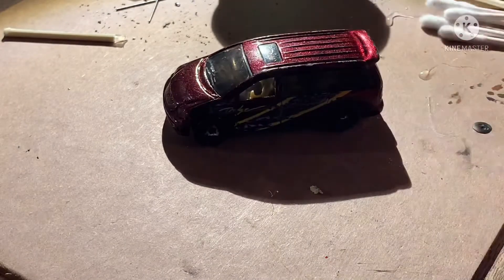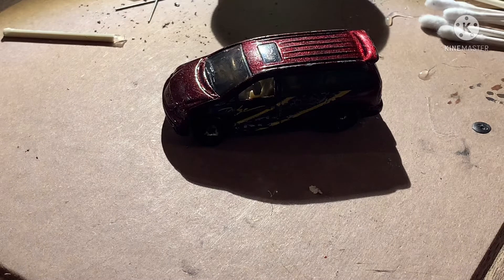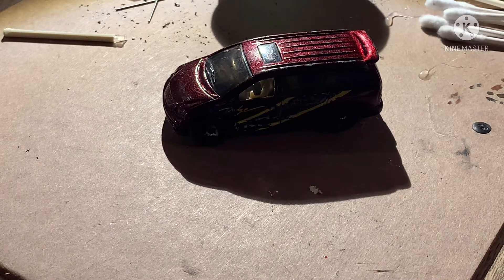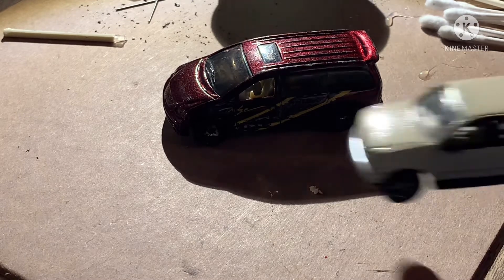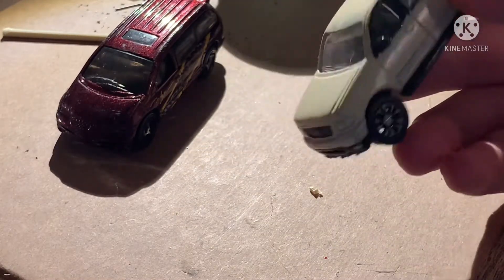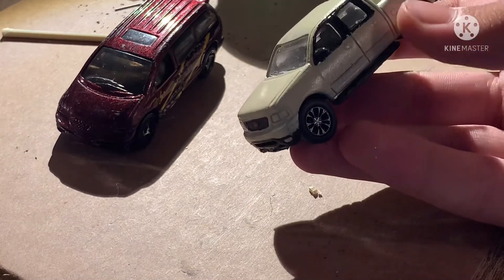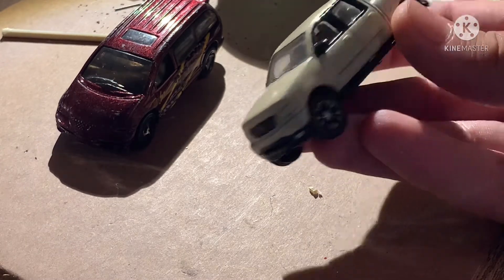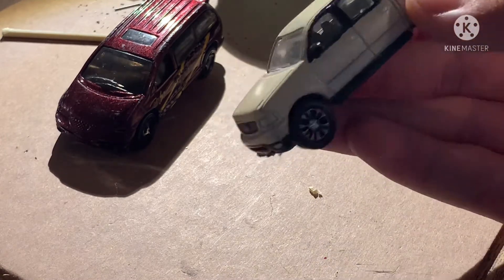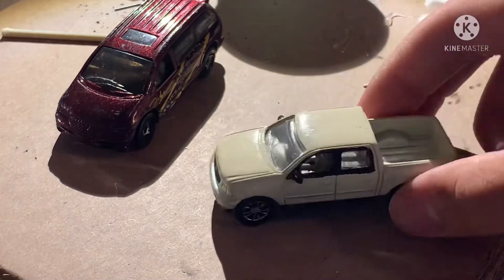This is going to be the next build, and I'm actually going to repaint it to be the same color as my 2002 F-150. If you didn't see my video about that one, you can go watch it — I'm fixing my 1:64 scale F-150. The color turned out really nice, and I used the Explorer wheels on it, so it looked pretty good.